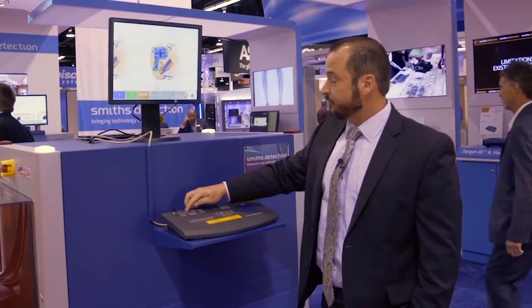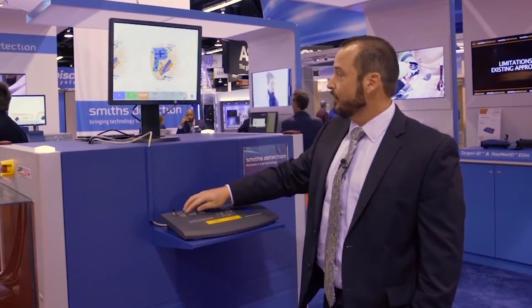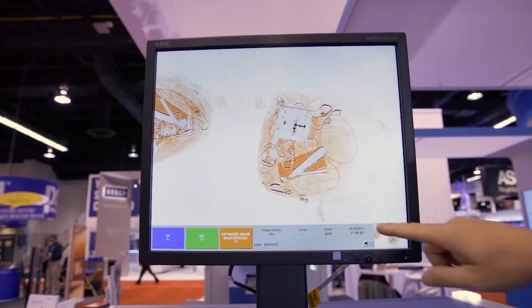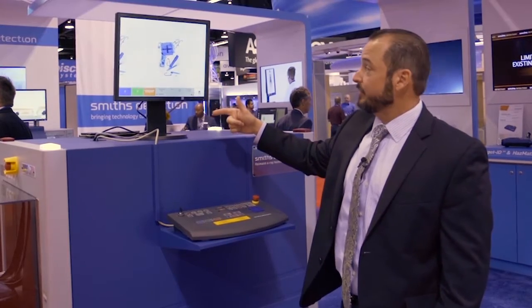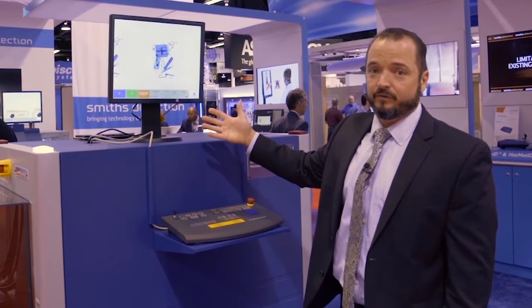Our next significant software improvement is Organic Stripping Plus. Organic Stripping Plus removes all of the metal items out of the bag and provides an organic-only image representation. The Organic Stripping also removes all of the organic items in a bag and leaves only the metal items, shown in blue, left to be reviewed by an operator.